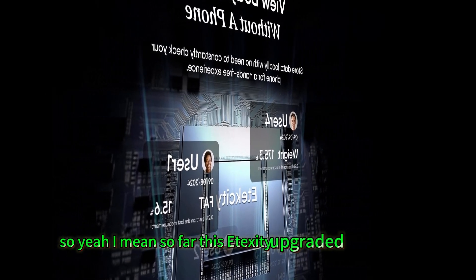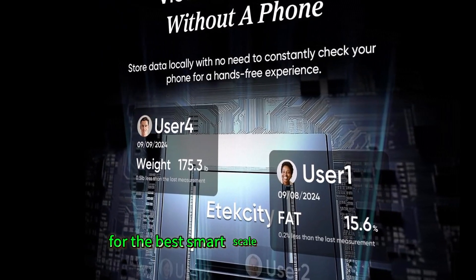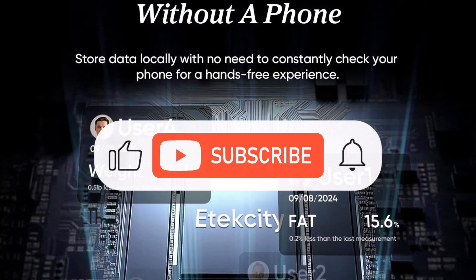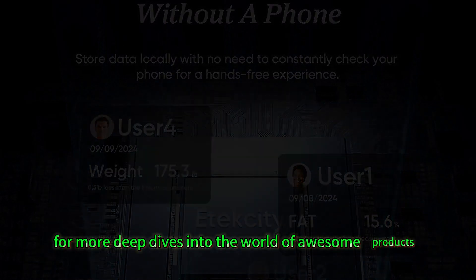This Atexity Upgraded Smart Scale is looking like a really strong contender for the best smart scale for body weight. If you're interested in learning more, you can click the link in the description below. Hit that like button and subscribe for more deep dives into the world of awesome products.